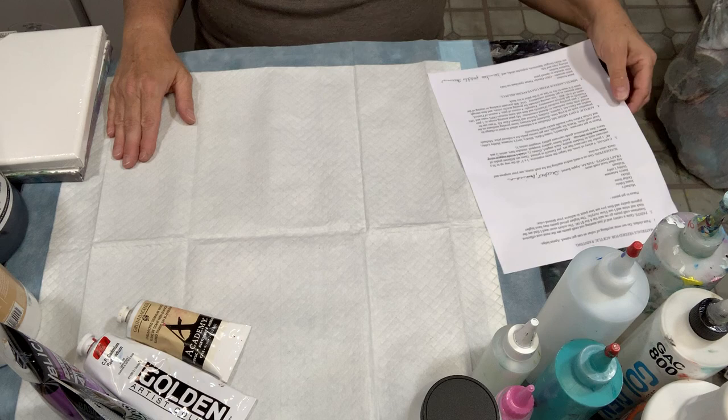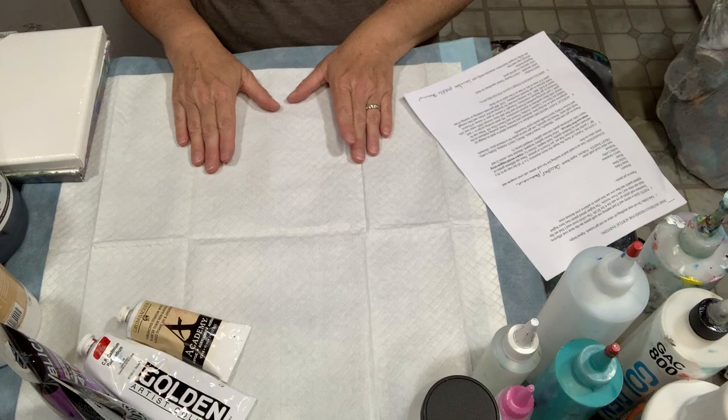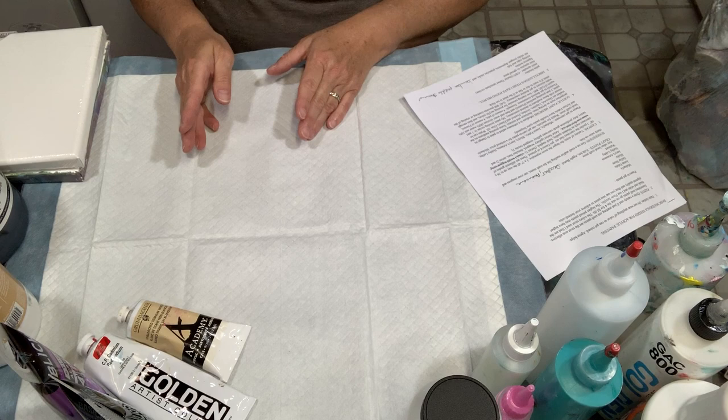The next thing we're going to talk about is acrylic paint mediums. A lot of artists starting out wonder what a medium is. A medium is a substance that's added to your paint to change its properties, such as its drying time, thickness, or texture.